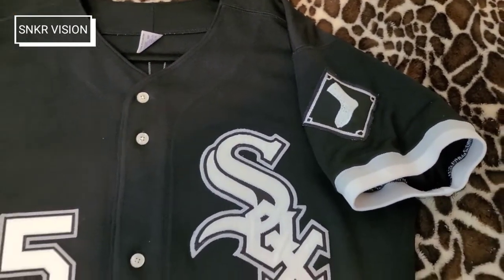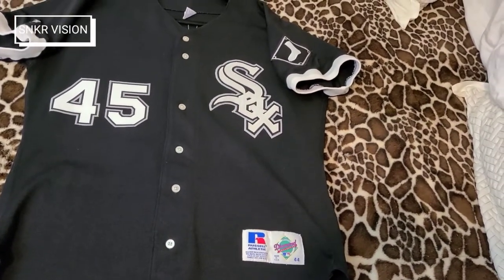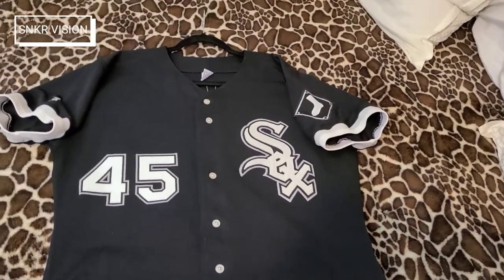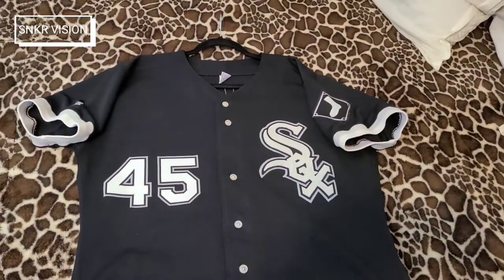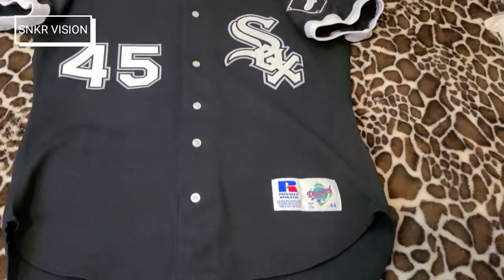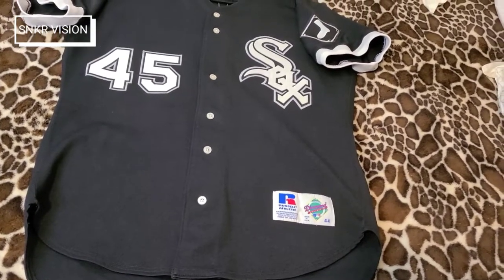Jordan played 127 games for the Barons — the White Sox minor league team. He had 51 RBIs, three home runs, and 30 stolen bases, which was really good for a minor league player, though those 30 stolen bases were negated by 18 caught stolen attempts. He had a batting average of .202.